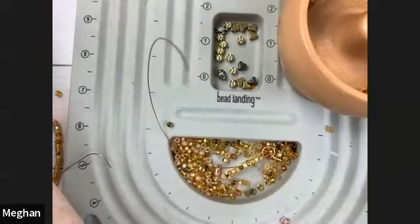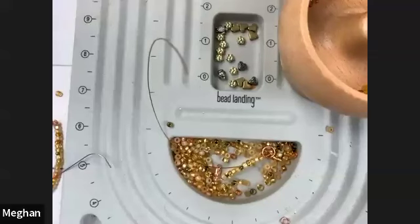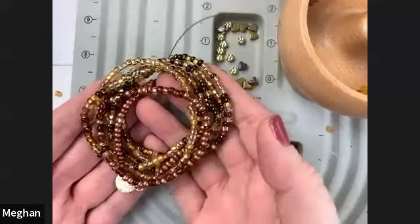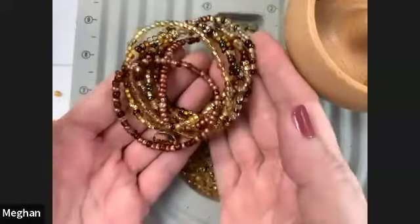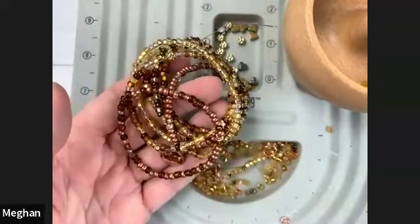That is all the information I have for you in this beginner's course. I am so glad that you came to play jewelry with me today - I had a really good day, made a lot of cool things, and I can't wait to see what kind of things you make too. Come back, have another craft class with us, watch all of our jewelry making classes on YouTube, and I will see you again very soon. Bye everybody!